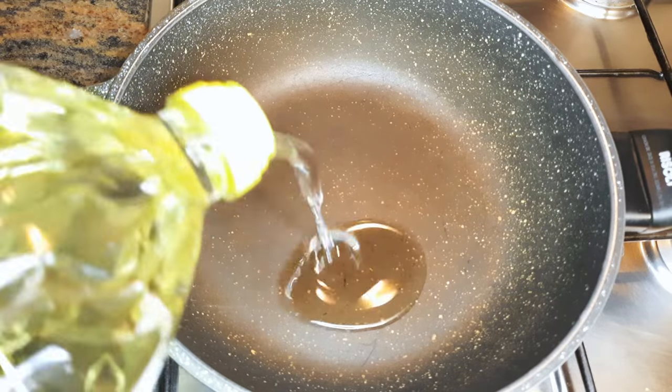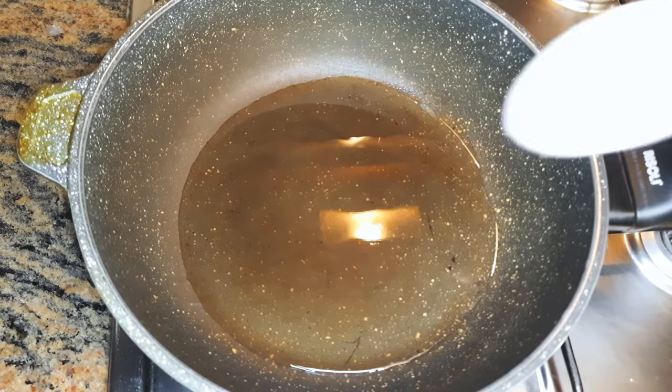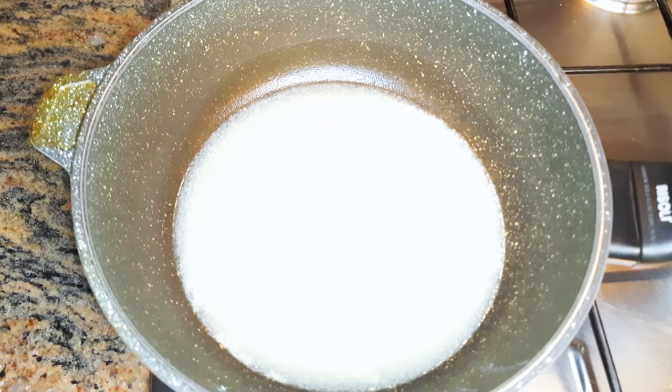Now get a pan and put it on fire. We're doing this on medium fire. I will come in with some oil. When the oil is hot, I'll come in with one tablespoon full of regular flour. I will let this fry for about a minute.